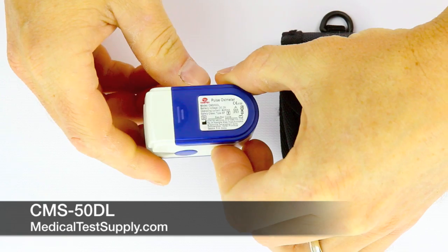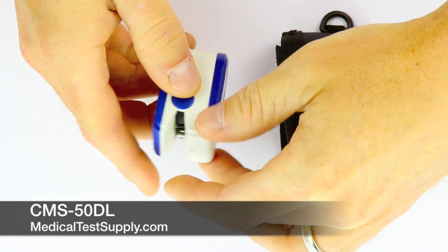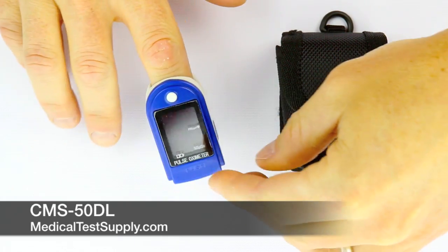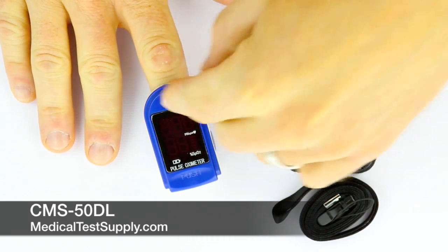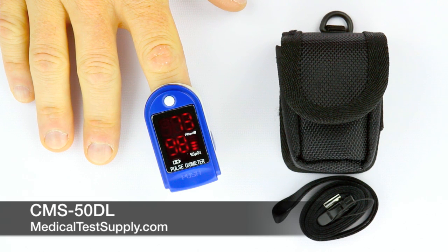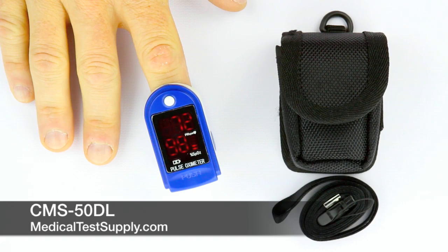This oximeter can be used by anyone requiring spot checks of their oxygen saturation and pulse rate. It's a great device for fast checks at medical facilities, when you're at the gym, flying an airplane, or certainly as a home health care device. As can be seen in this video, this person's pulse rate is 73 with an oxygen saturation rate of 98%. The moving bar on the right side indicates the person's pulse strength.